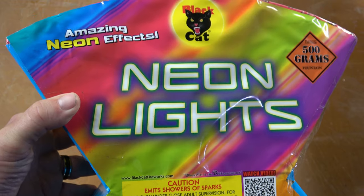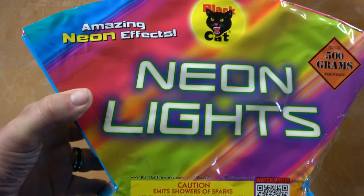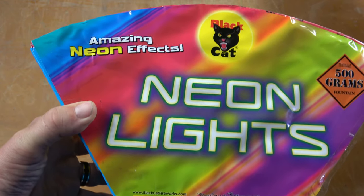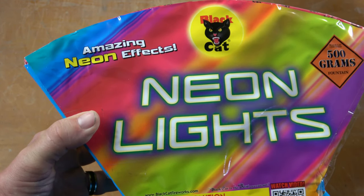Really hoping this is a nice fan fountain. It says it should last for 65 seconds. So let's take this one out back and see if we light up the whole backyard with these beautiful neon lights, or if I'm going to be sad that I picked this one up.